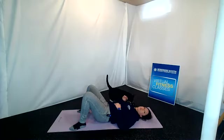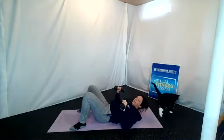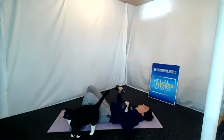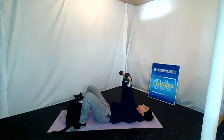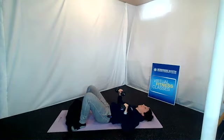Now grab our weights and go right into that chest press. Bring the elbows out at about 45 degrees; the wrist should be in line with the elbow. Shoulders are down, abdomen is tight, brace the core. Then press straight up and back down with the weights — we have ten. One, two, three, four, five, six, seven, eight, nine, and ten.